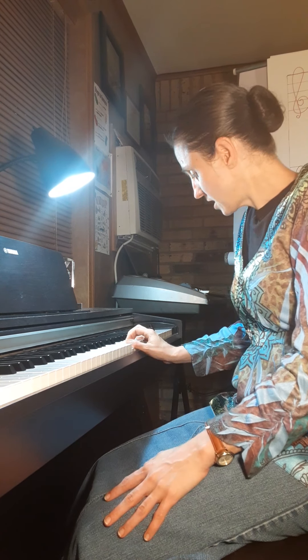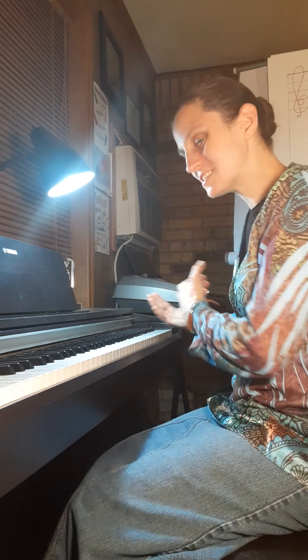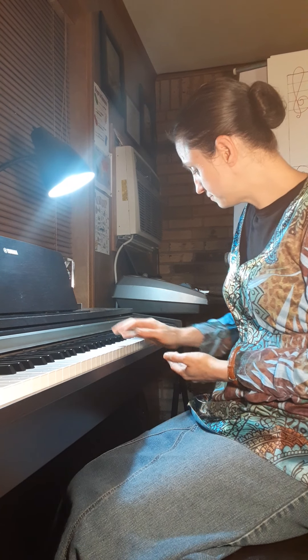Now again, if you wanted to keep going up the keyboard, after your four lands on C you would just throw your thumb under and grab the D and keep going.